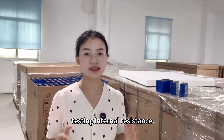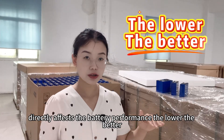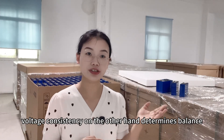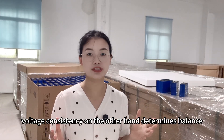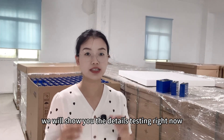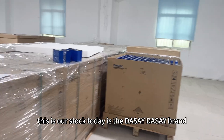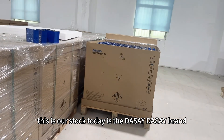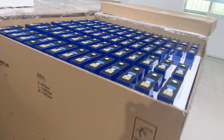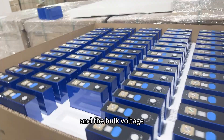Now for the most important part: voltage and internal resistance testing. Internal resistance directly affects battery performance — the lower the better. Voltage consistency, on the other hand, determines balance when used in large battery packs. We will show you the details of the testing right now. This is our stock — first up is the Daisy brand.